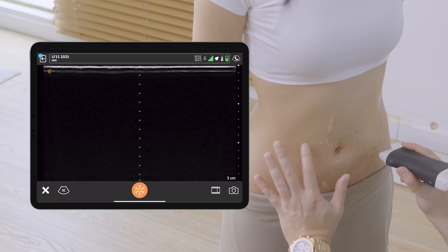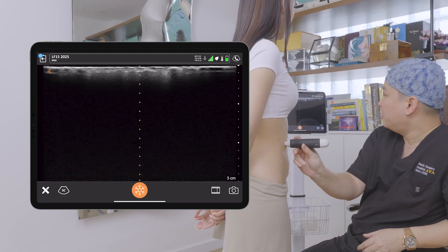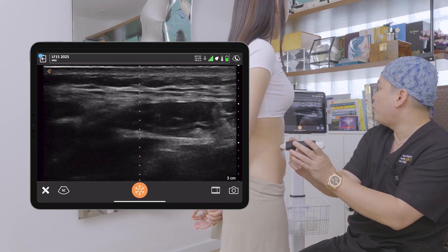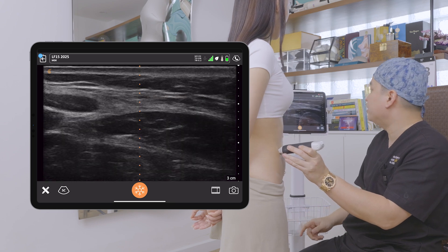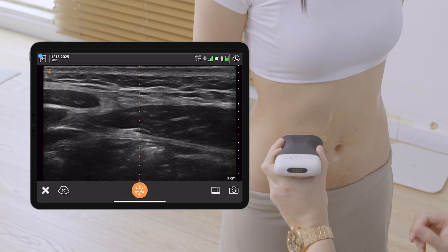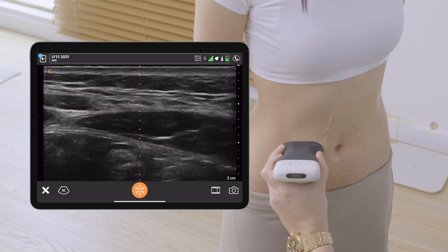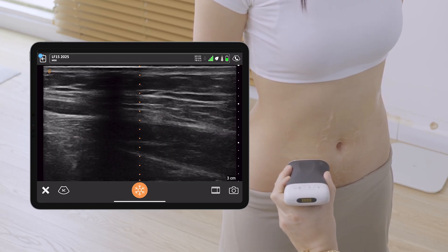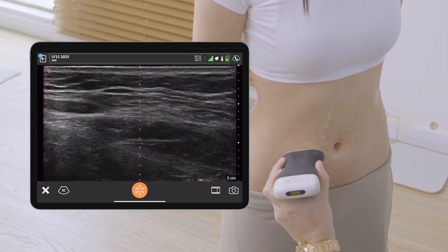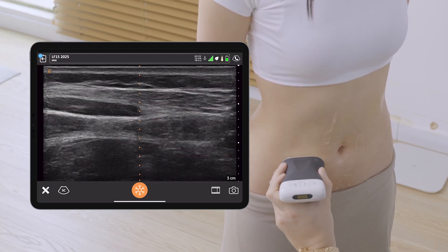In moderate definition, the line can stop around the umbilicus level, which she already has. We repeat the scan on the other side and you can immediately see that in the upper abdomen there are more subcutaneous tissues above the right linea semilunaris, so it's our job to expose it later on.